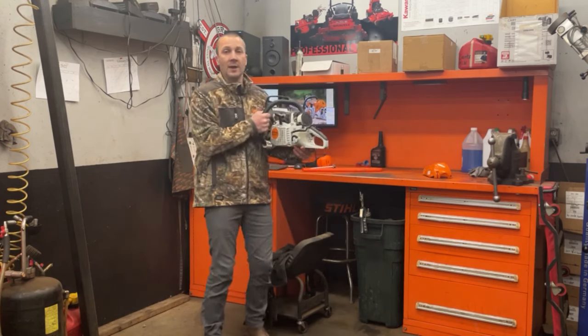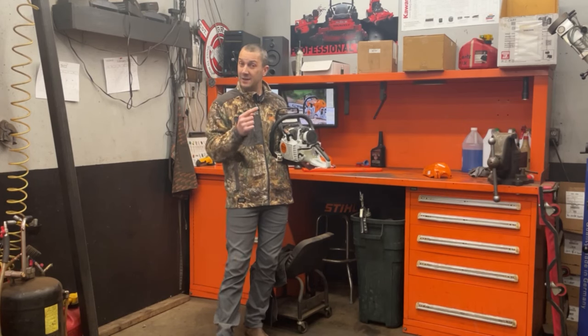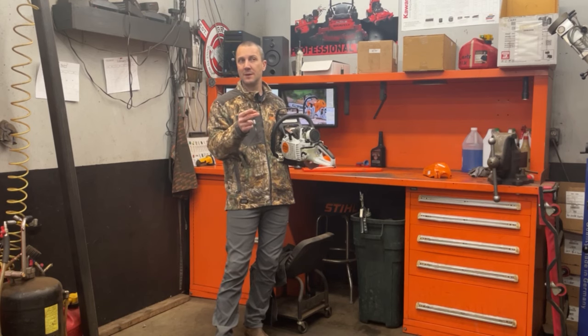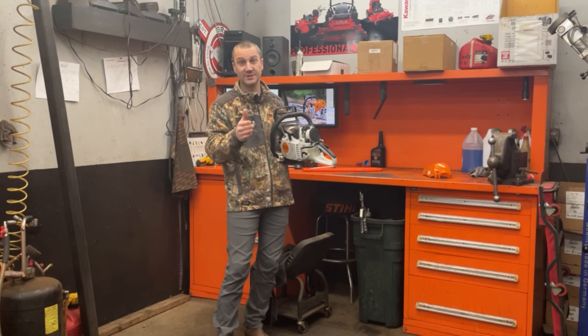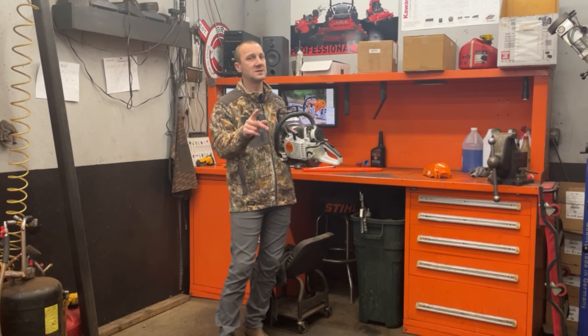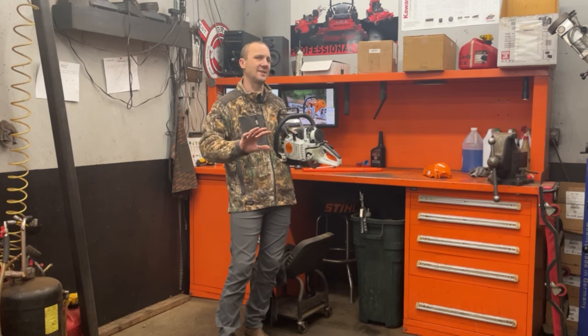So if you have an MS-201T, MS-241C, MS-261C, MS-362C, MS-400C, MS-462C, or MS-661C — that's it, that's getting into our Imtronic saws. I think that covers all of them.